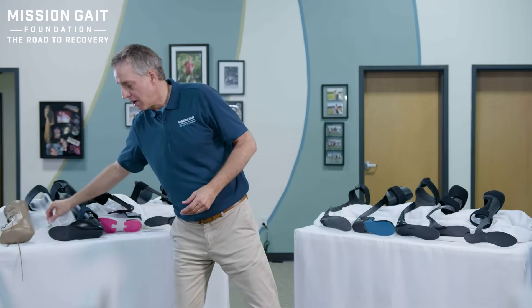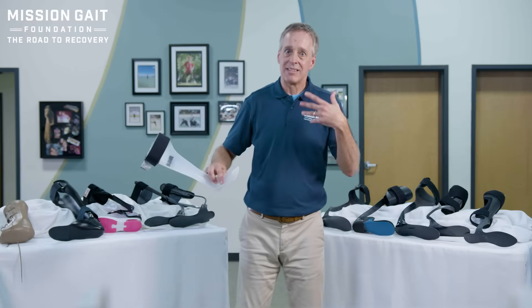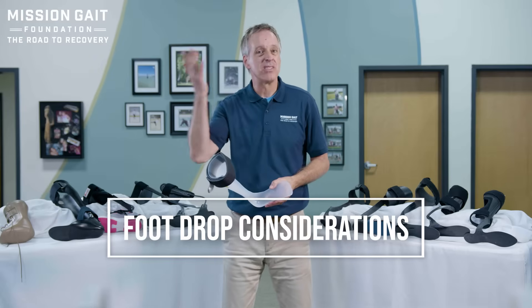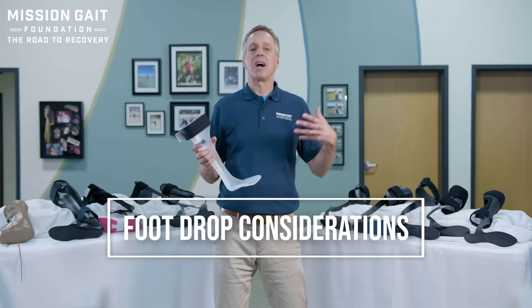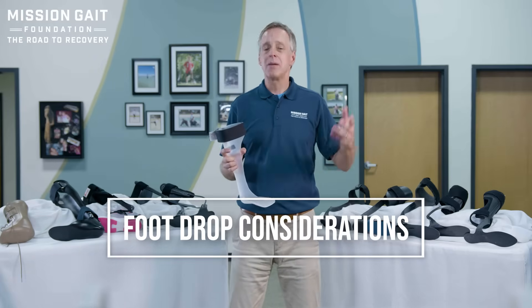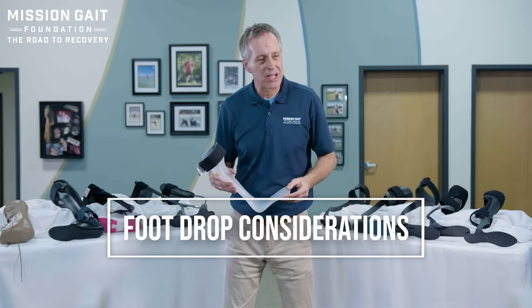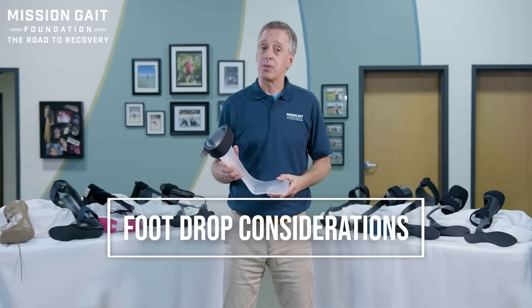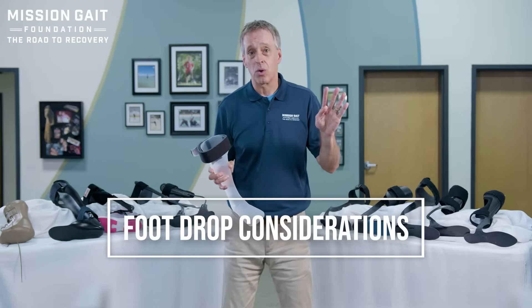More commonly in our realm is dealing with foot drop issues — one of the most common diagnoses. It's important to think carefully about what exactly that means for the patient. You can have foot drop, but you have to answer four questions. Number one: do you have foot drop only? In other words, everything else is fully intact — you just can't lift your foot up or hold it up. It keeps dropping down, but everything else is fine.